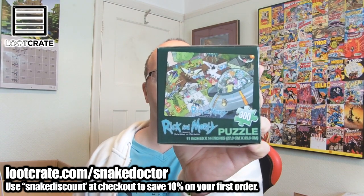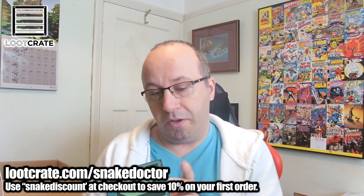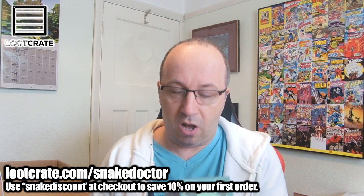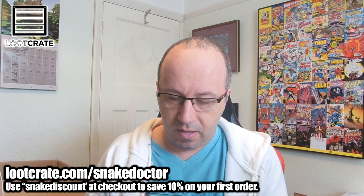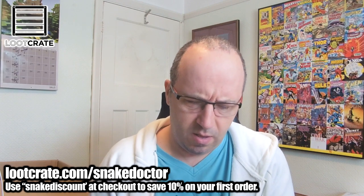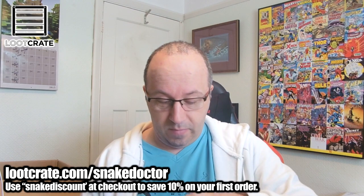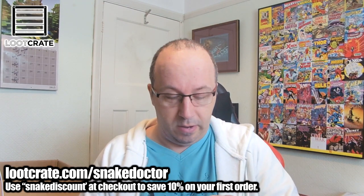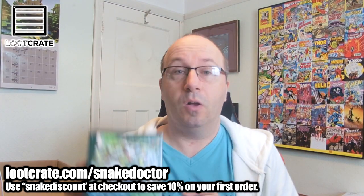We have a Rick and Morty 300-piece jigsaw puzzle. I've not heard of Rick and Morty, if I'm honest. If you guys know what it is, tell me what kind of cartoon or series it is. It looks kind of Simpsons, Family Guy, Futurama style, I guess. I'm not going to bother opening it up — it's a jigsaw puzzle, there's going to be 300 pieces in there. But yeah, quite cool.